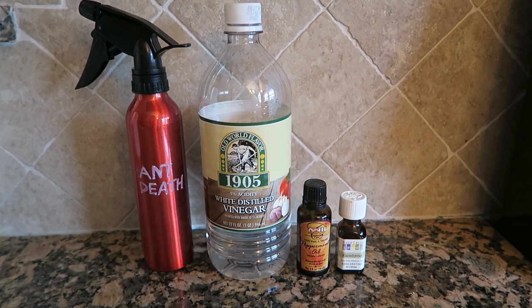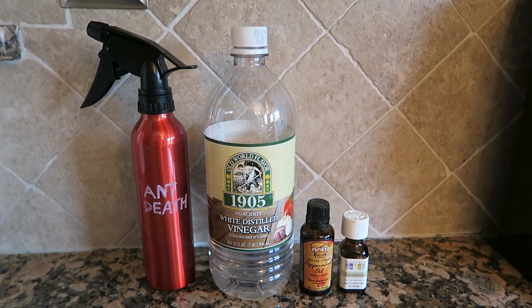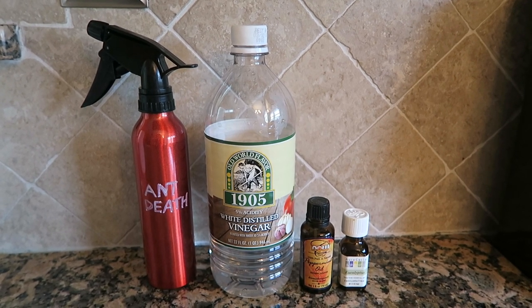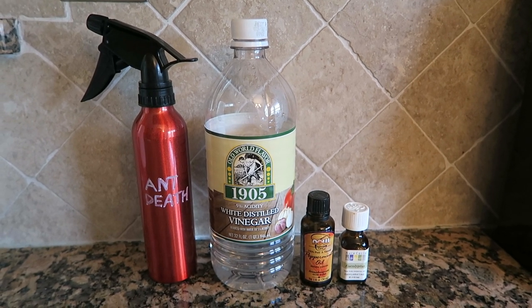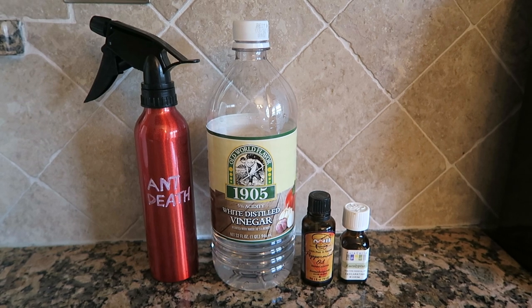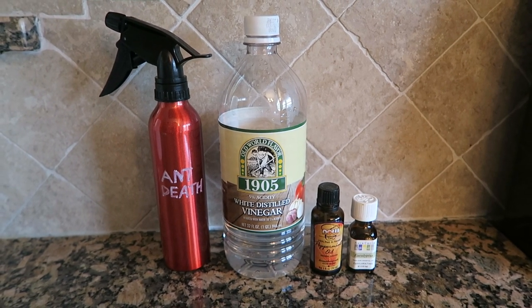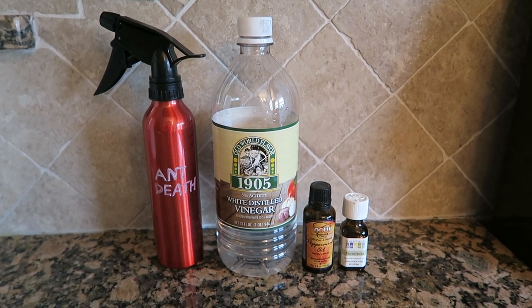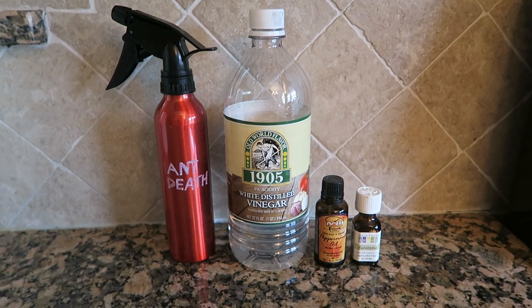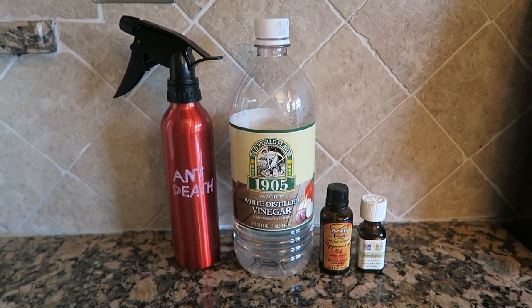I then shook everything up. I sprayed down the entire window with this spray, and I sprayed my counters down with it as well. After spraying the counters I wiped it up with a paper towel. On the window where the ants appeared to be coming in, I did not wipe it down — I wanted it to dry there.